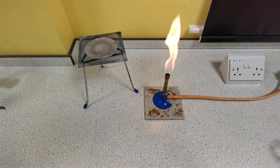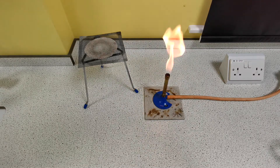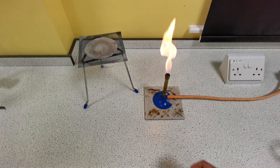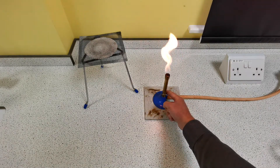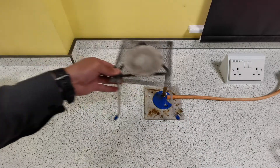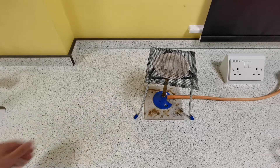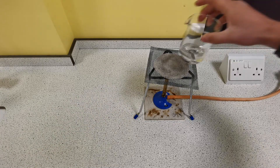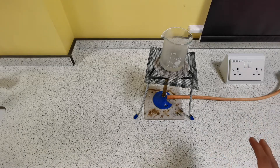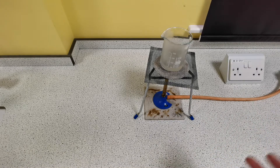Next we are going to warm the acid to increase the rate of reaction and to make sure as much copper oxide reacts with the sulfuric acid as possible. To heat, we use the blue flame and not the orange safety flame. We don't want to boil the sulfuric acid because that's dangerous — we don't want it giving off any dangerous gases that we can breathe in. We're just going to warm it.